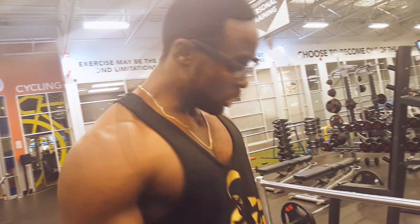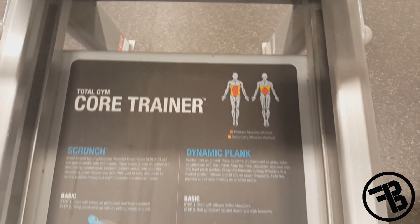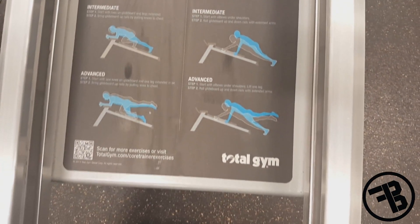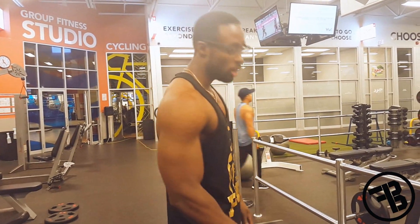What's going on guys? So right now I'm going to show you how to use a Total Core Trainer. If you guys don't know how to use it, I'm going to demonstrate some moves you can actually do with it, and different variations that you guys can actually try.